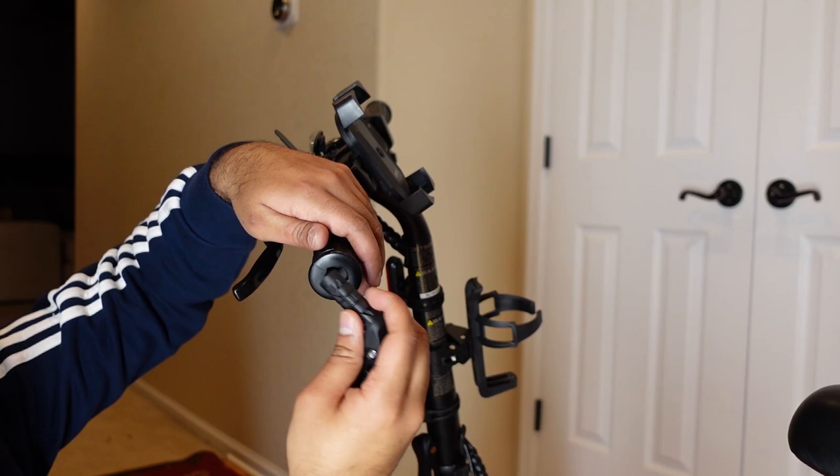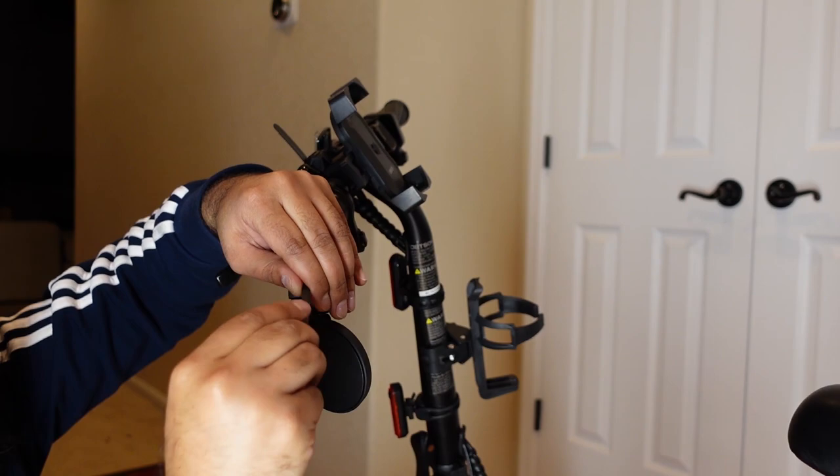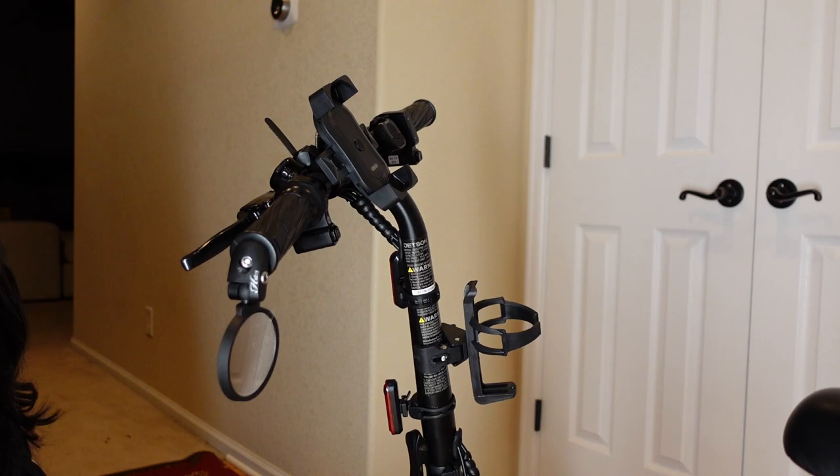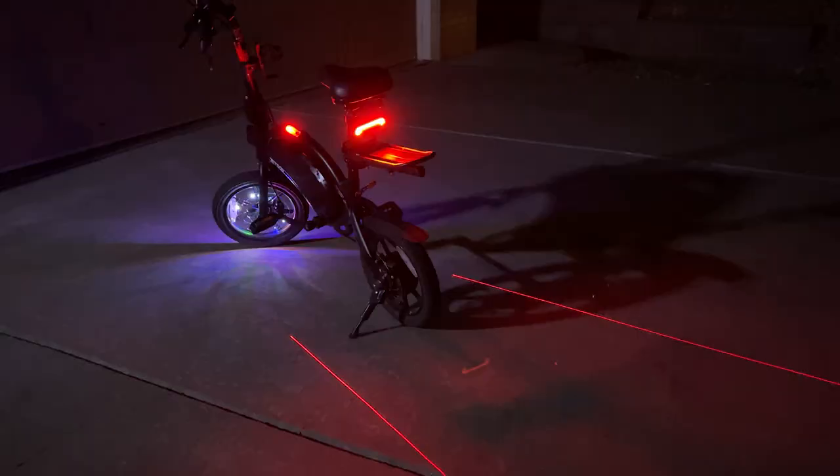You just put this in, take a five-millimeter Allen wrench, and start tightening. Once secured, it's pretty tight and now you have a mirror right here on the handlebar — not taking up space on the sides — and you can adjust it however you want.